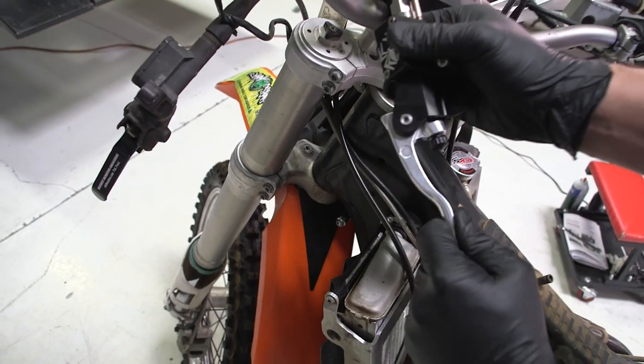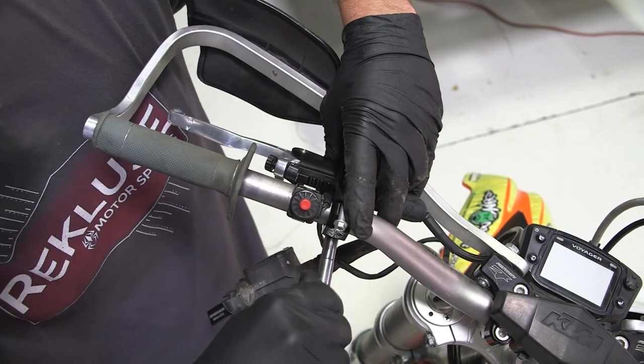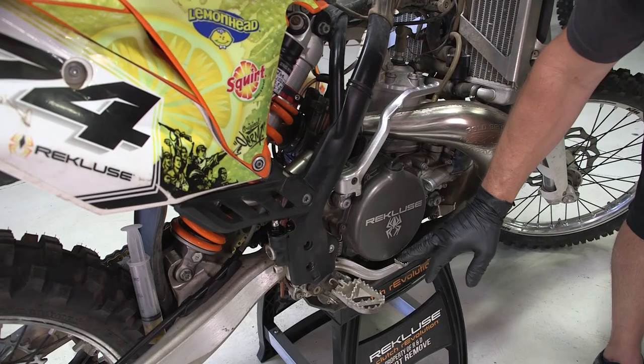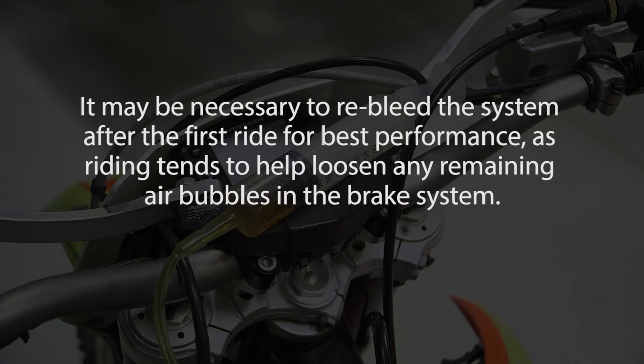At this point the brake lever should be functioning fully and there should be significant pressure in the system with every pull. If the master cylinder was removed from the bar to bleed the system, you will need to remount it on the bar to feel the lever pull. Confirm the operation of both the foot pedal and the hand lever. It may be necessary to re-bleed the system after the first ride for best performance, as riding tends to help loosen any remaining air bubbles in the brake system.